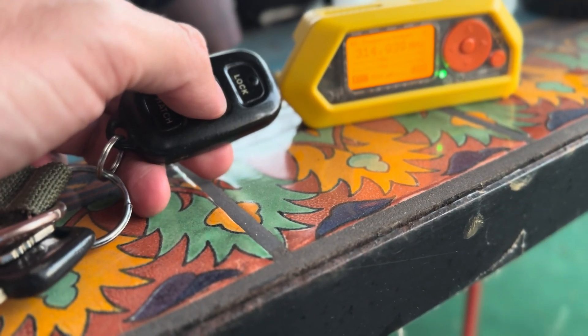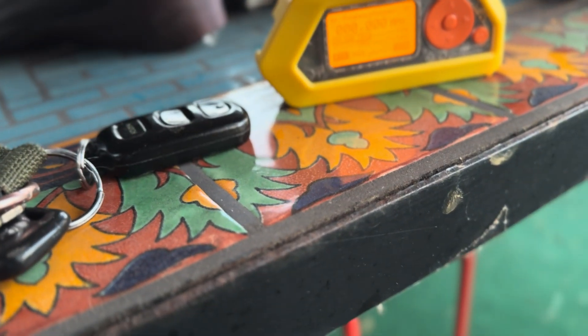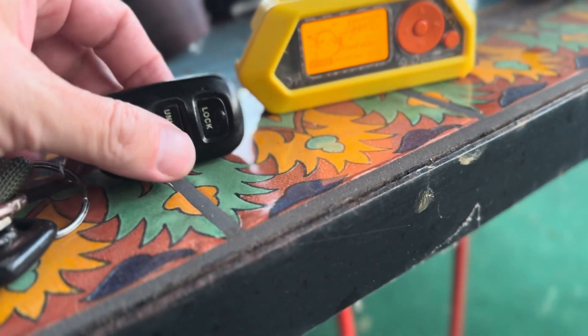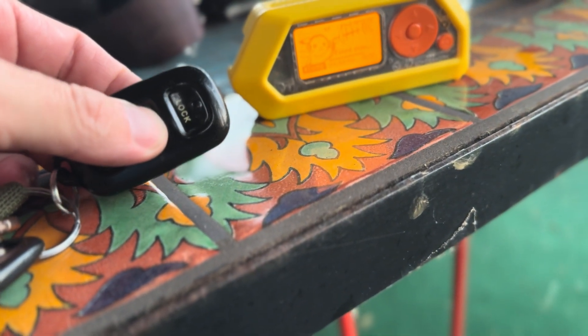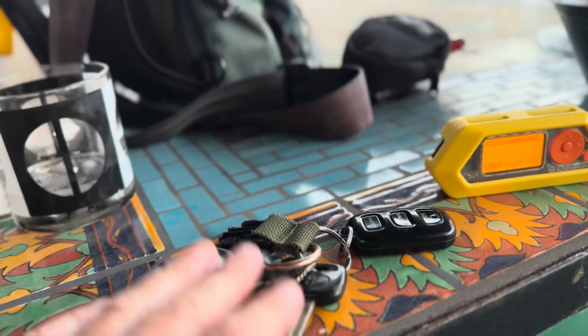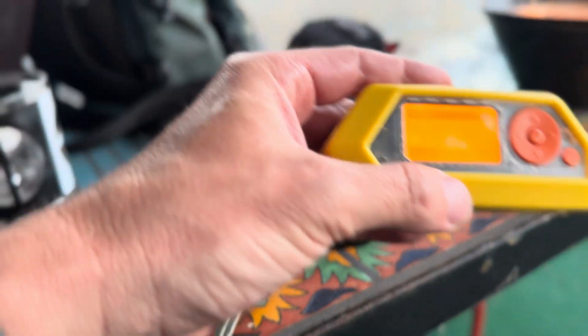We saw it. Go to that signal now, press it again. Looks like we got something. Let's leave these here and just go to the car with this.